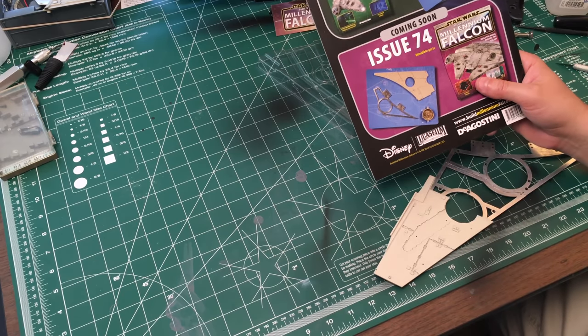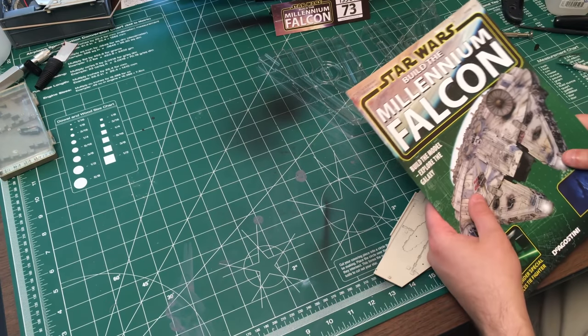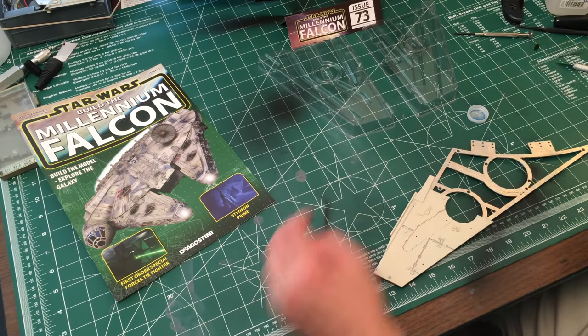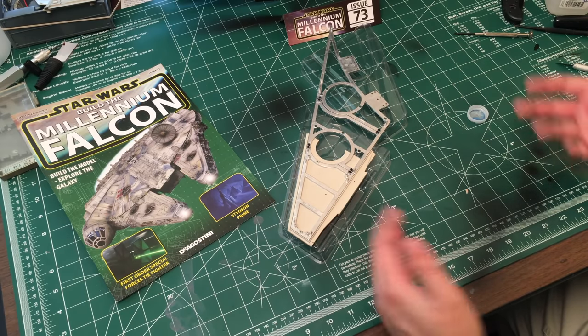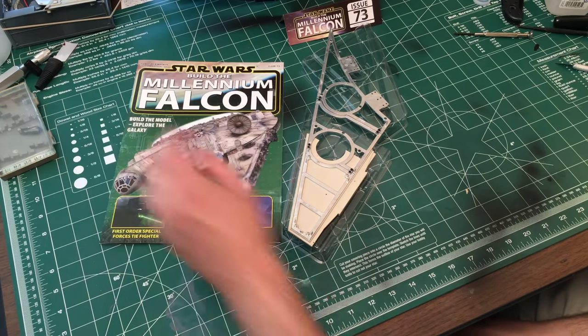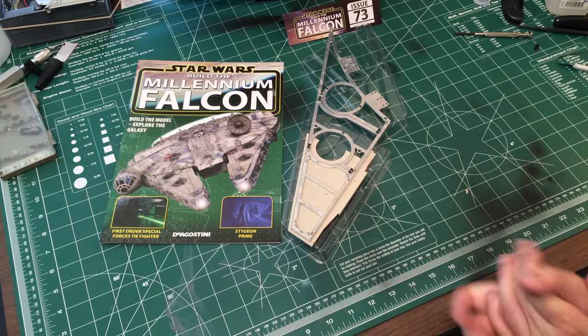We'll be back soon for issue 74. That's it for this episode, which covered issue 73. There's the completed piece - it doesn't really do too much at this point but I'll leave it there. Alright guys, we'll see you next time for Star Wars Build the Millennium Falcon issue 74. I am BradM73 - as always, don't forget to like, share, comment, and subscribe. See you next time!